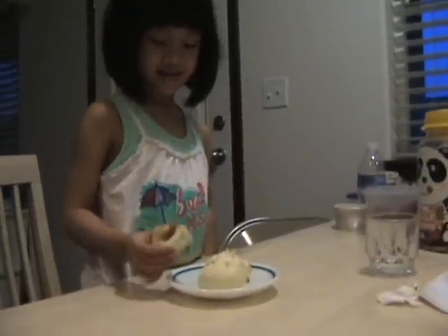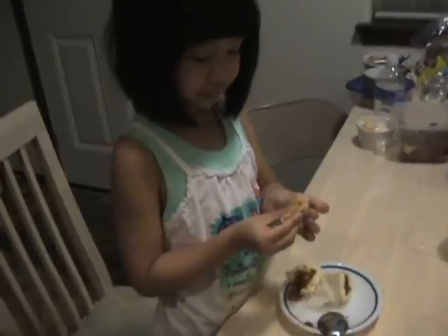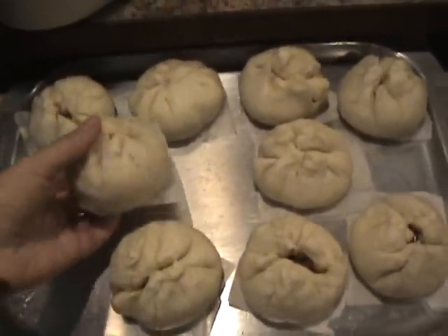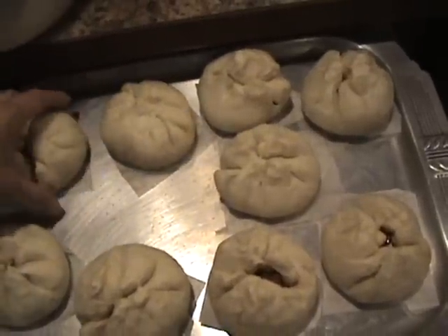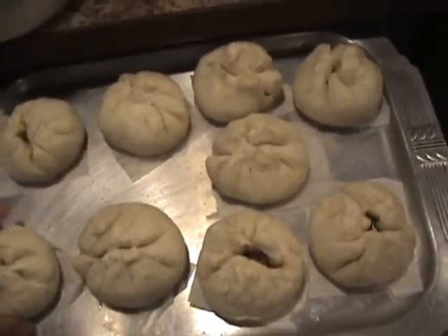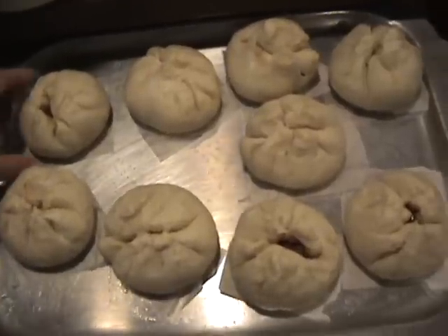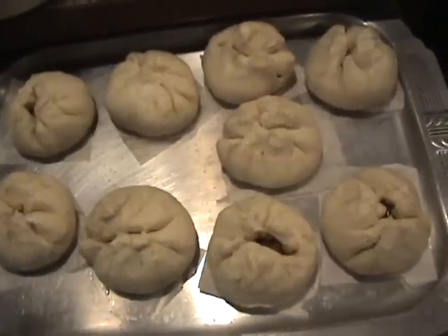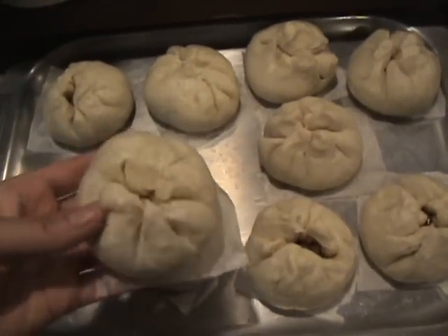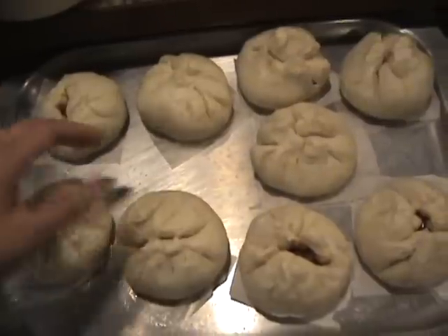When you're done you'll have about 12 bao. Go ahead and try one, and let me know how it tastes. For the rest, after about an hour when they've cooled down, you can wrap them up with saran wrap and put them back in the fridge to eat for about a week. If you want to keep them longer, put them in the freezer with saran wrap. To reheat, microwave for about 30 seconds — you don't want too long otherwise they get very rubbery.